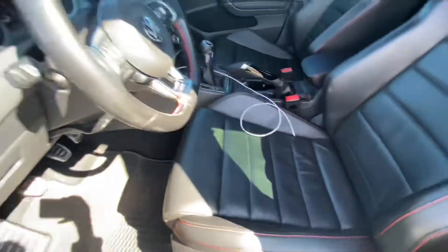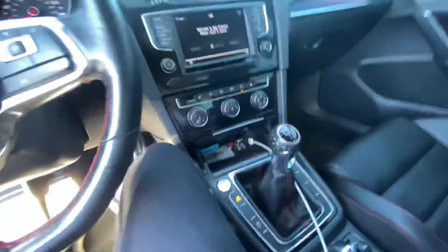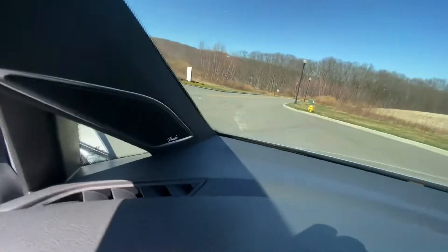The SE package comes with leather seats, which I really like over the plaid. Got the GTI monster mats, six-speed manual of course, and it's got the Fender audio system.